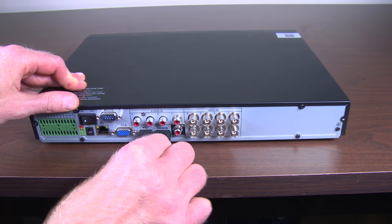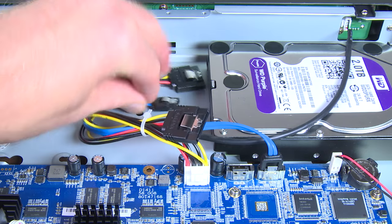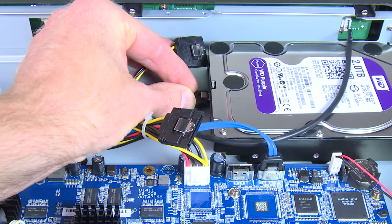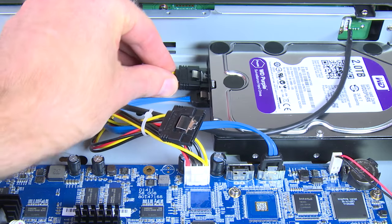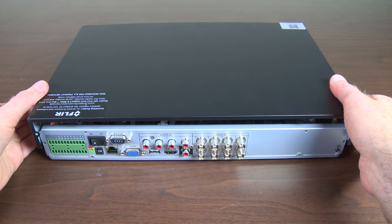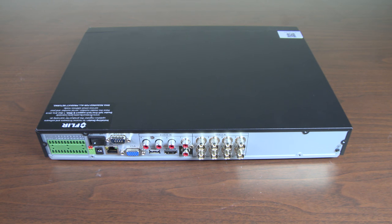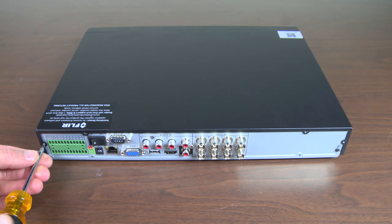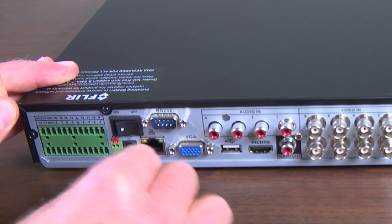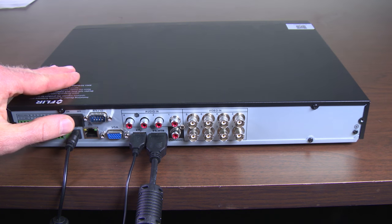Disconnect all power cables and remove the casing. Plug the hard drive back in, making sure the cables are secure. Put the casing back on the recorder and secure it using the screws. Plug the power, monitor, and mouse back into the recorder. Turn on the recorder.